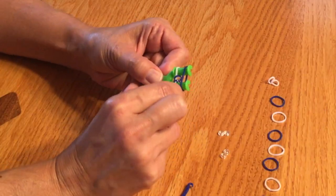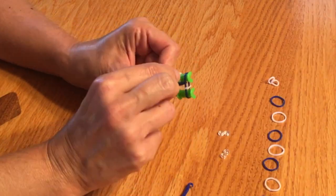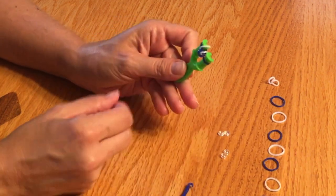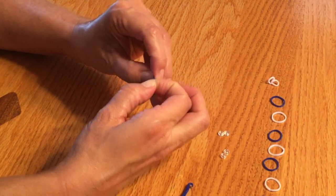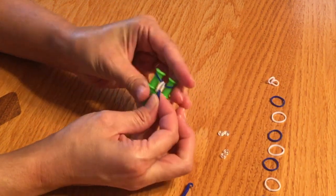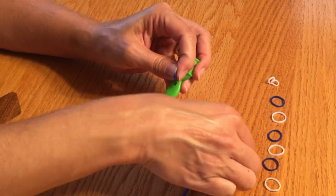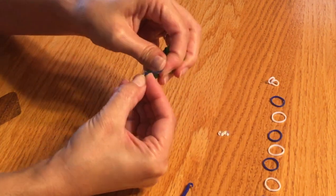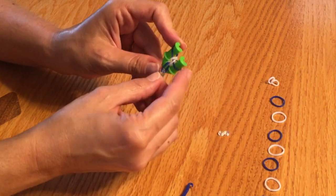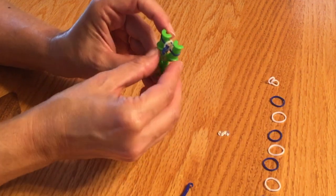If you were using your fingers, you just grab the bottom one and pull it off on both sides. I also like to, at this point, grab the bottom ones and put my hook on there — that gives me something to pull down on.